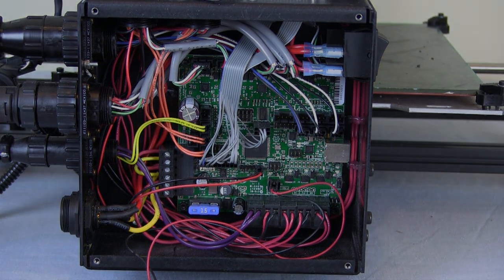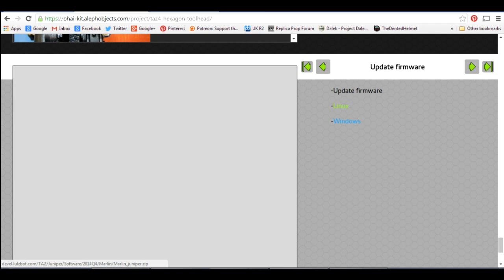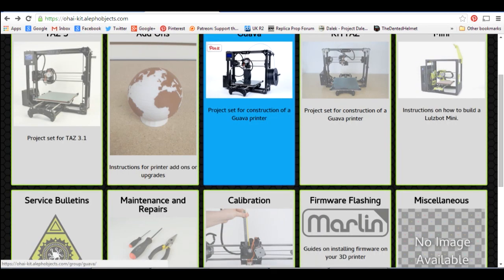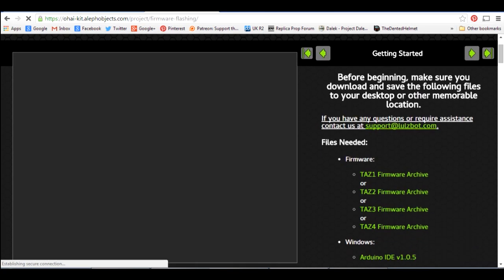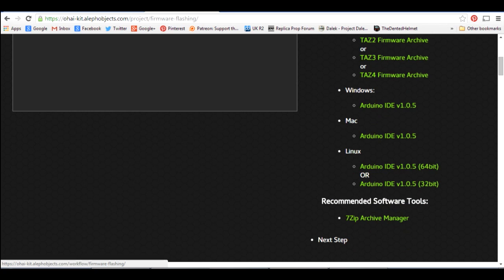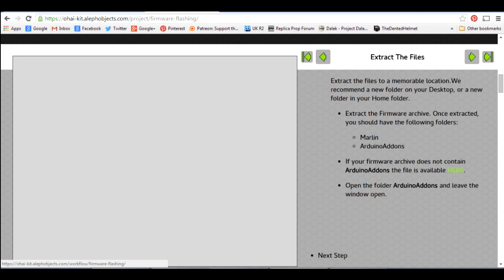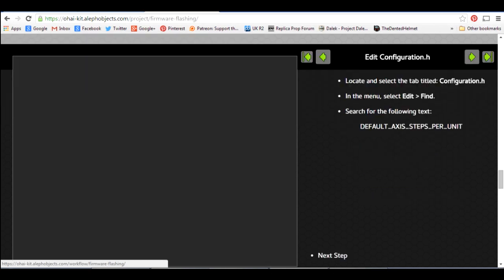Now we can put the lid back on and get the firmware flashed. At the bottom of the guide, once you've done all the mechanical parts, there are links to update the firmware. That downloads a zip file which you need to unzip for the Marlin firmware for the new hotend. For flashing, you need the Arduino 1.0.5 IDE, available for Windows, Mac, and Linux. You also need to add the Arduino add-ons folder, available from a download link, which adds in the hardware support and dependencies for the Rambo board that's actually in the printer.